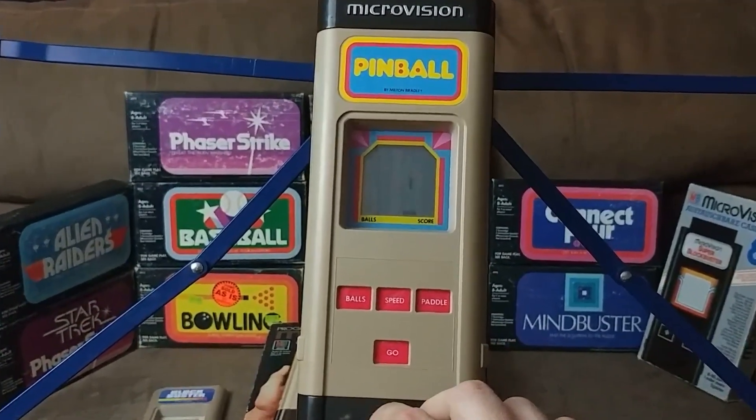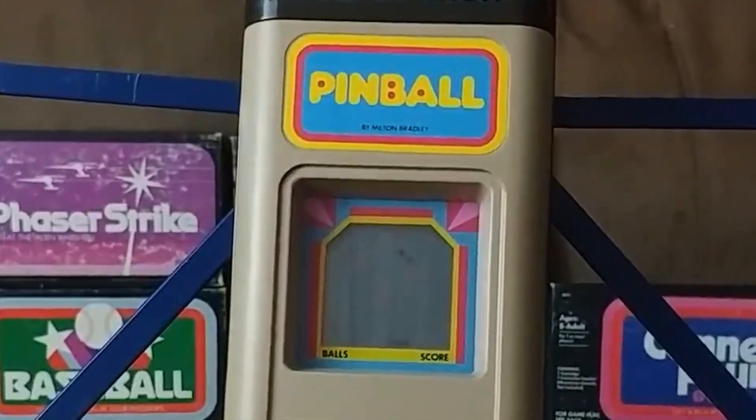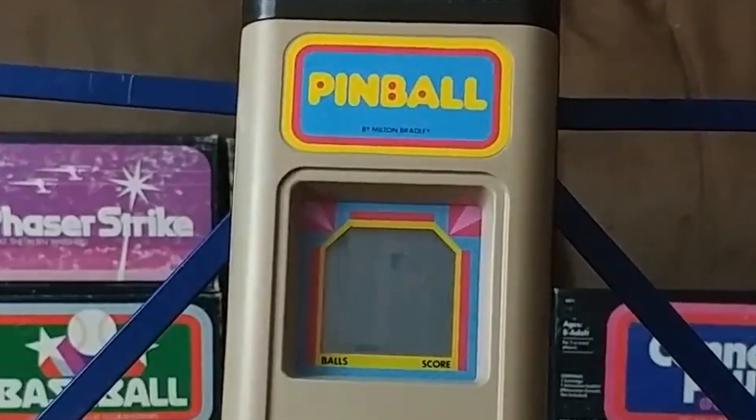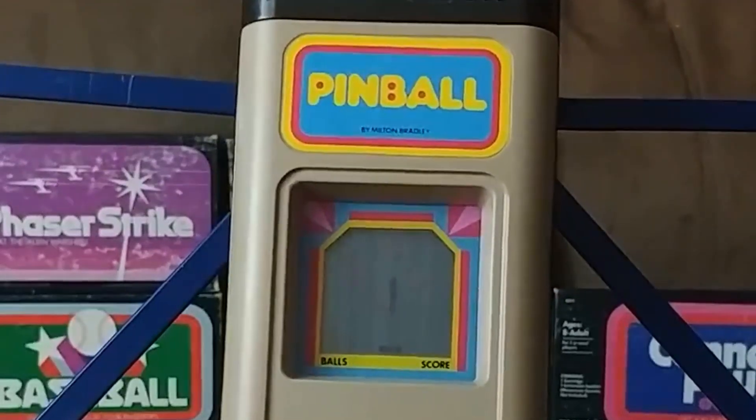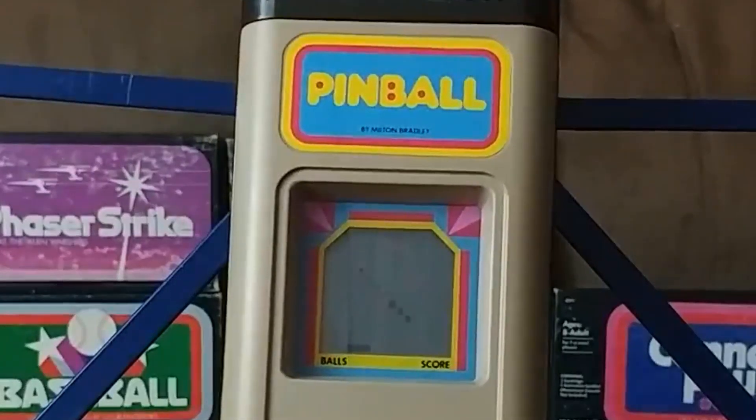Pinball is yet another paddle-based game. The objective is to bounce the ball against the bumpers, which only show up as screen overlays. If you hit them enough, they'll light up. If you light all of them up, I don't know what happens because I've never been able to do it. Once you lose a ball, all those lights start right back over from the beginning again.